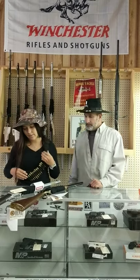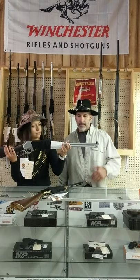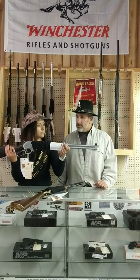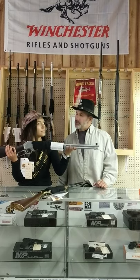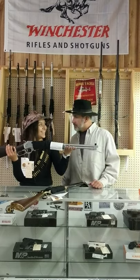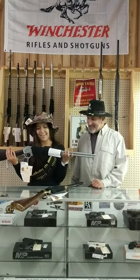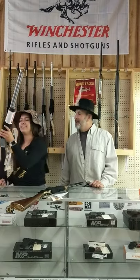Then we have the Henry Steel All-Weather in 30-30. Not legal to hunt deer in Ohio, but it is above the Michigan line — the Michigan rifle line. So anywhere you're allowed to have long-range hunting rifles, this is the ticket. You can open-sight this one, but I've got a scope on my 30-30 — it makes a big difference. You can reach way out there and touch somebody. All-weather Henry, 30-30.